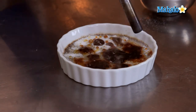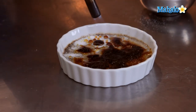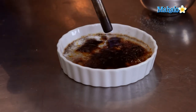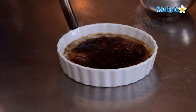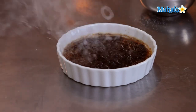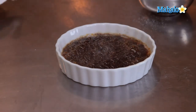As the sugar starts to melt, I'm going to keep the torch focused on the unmelted portions. You're going to get some smoke coming up as it starts to burn — that's absolutely fine, but watch out inhaling the smoke. And there we are — that is our chocolate creme brulee with a burnt sugar crust.